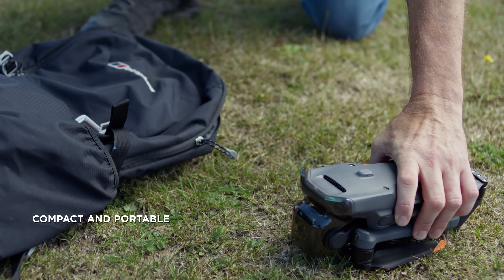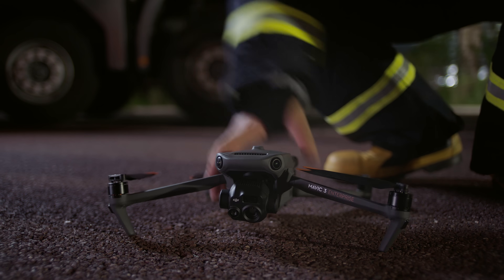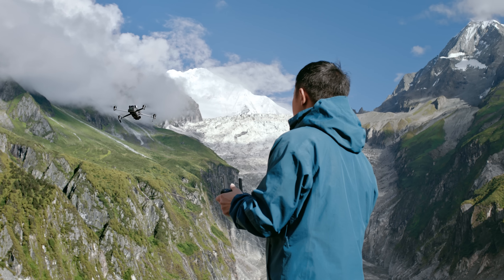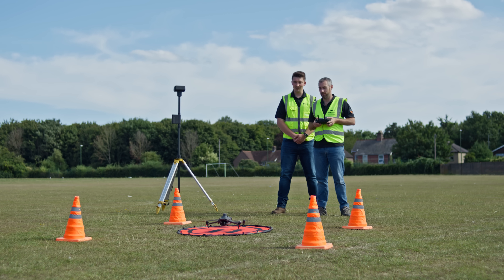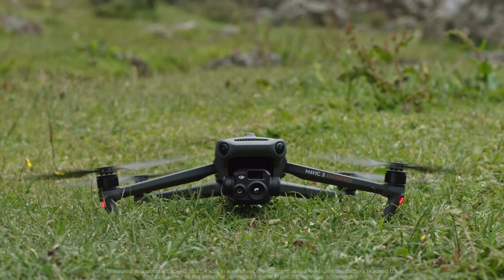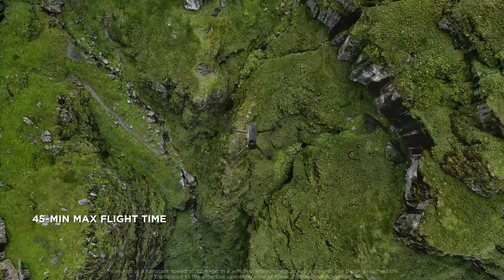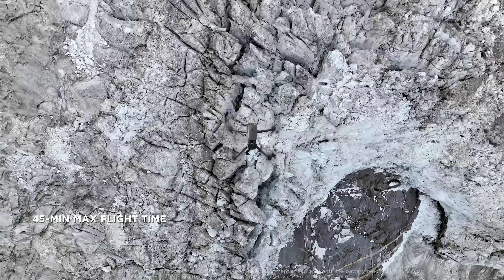DJI Mavic 3 Enterprise series is compact, foldable, and easy to carry and deploy, so you can easily cover mountains, wilderness, and complex environments. A max flight time of 45 minutes means double the effective operation time of its predecessor, so you can cover more ground and get more done.